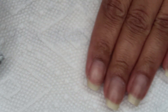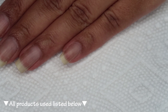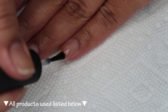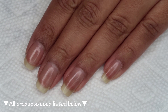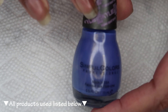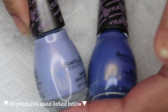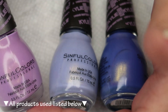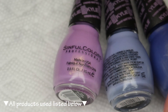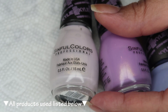Starting off with clean dry nails, we're going to begin with a base coat. I'm using Holo Taco peely base, and you can use whichever is your personal favorite. The colors I'm going to be using today are all Sinful Colors from the Kylie collection. This indigo is Commotion, this sort of periwinkle is Trend Matters, and this lavender is Silhouette.